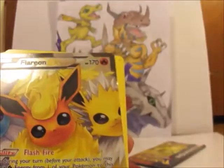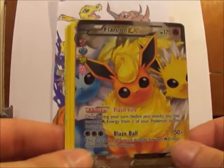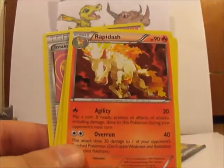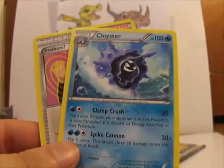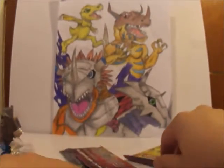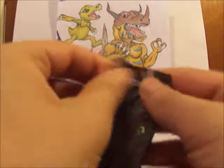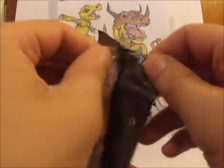But here we go — we paid off! This is a really cool card — that's awesome! Flareon EX! Really cool card. Rapidash, Wartortle, Cloyster, and this old card I believe wasn't released here in America until now. I remember this guy popping up in the little game.